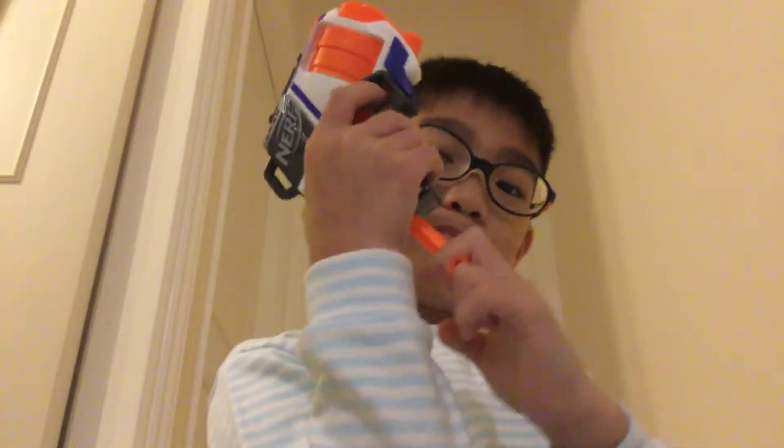You guys can see it? Can you guys see it? Yeah, you can. So yeah, you shoot like this. Ooh, nice shot. Put it inside this hole. Pull it again. Remember to shoot it.